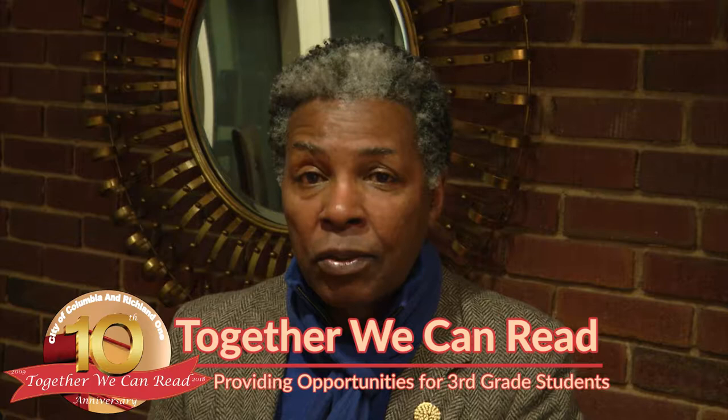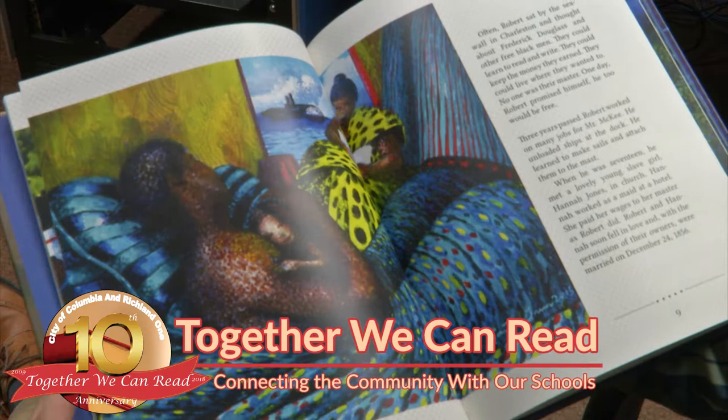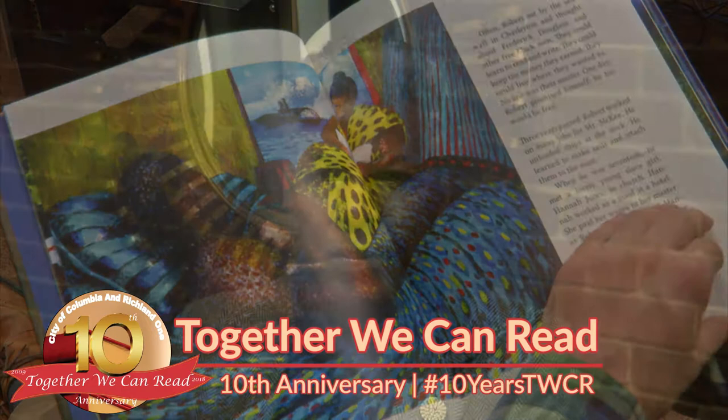They lived in that house after he bought that home until they died. So it's a great story from the perspective of going from one extreme of being enslaved to the other extreme of taking care of the very people that enslaved you. If that's not love, I don't know what is.